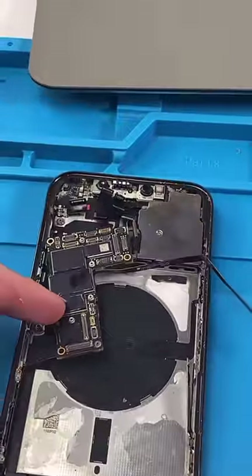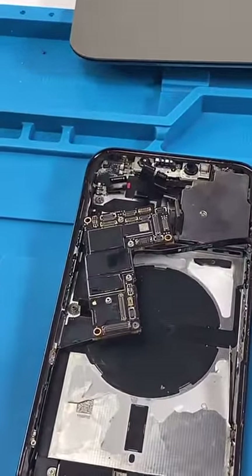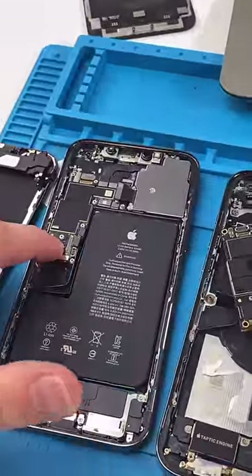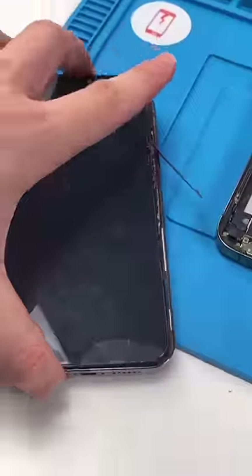We're back with the iPhone 12 Pro Max. This phone was 20 meters underwater, and it's really messed up. I cleaned up the board with some alcohol, and we're gonna try and put it in this housing to see if we can get it to boot. We have everything connected — let's plug it in and see if it works.